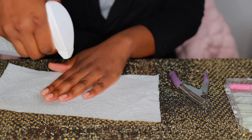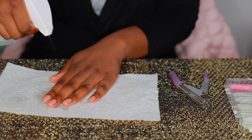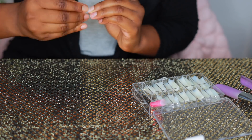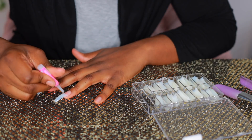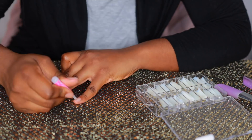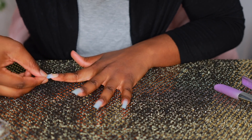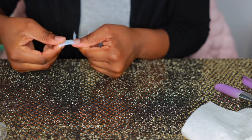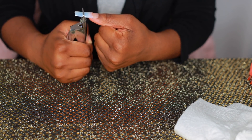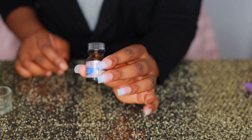I'm starting off by spraying my nails with some alcohol to remove any oil or dirt so that the nails won't lift over time. Next, I'm sizing each finger for the fake nail tips — basically seeing which nail tips fit which nail — and then I'm going to glue them down with the glue that was provided in the nail kit.